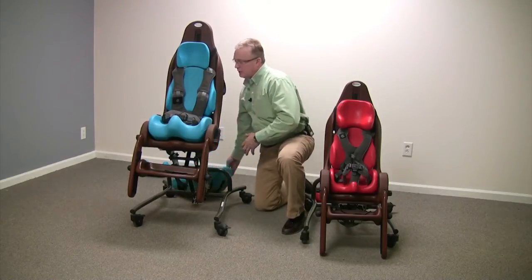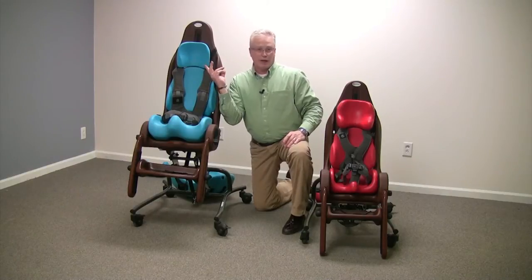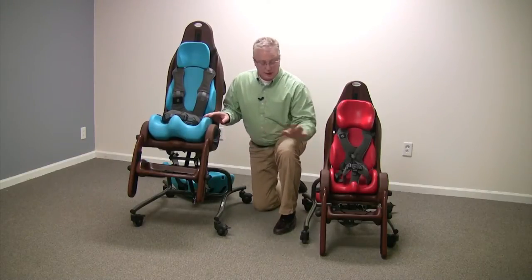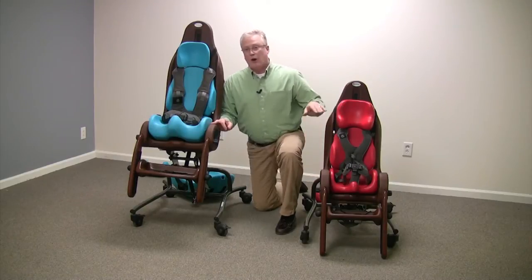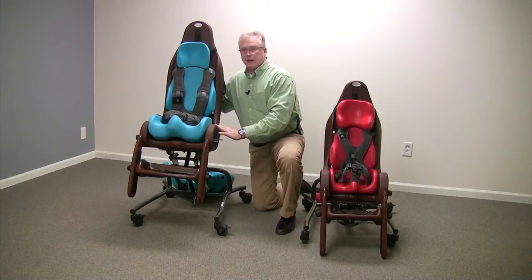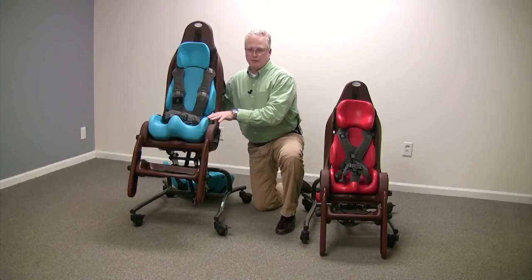You also have your choice of different headrests, either a standard headrest without laterals or a headrest with laterals. The seat-to-floor height of the small goes from 14 inches all the way up to 28 and a half inches. The large has a seat height of 17 inches up to 28 and a half inches of seat-to-floor height.